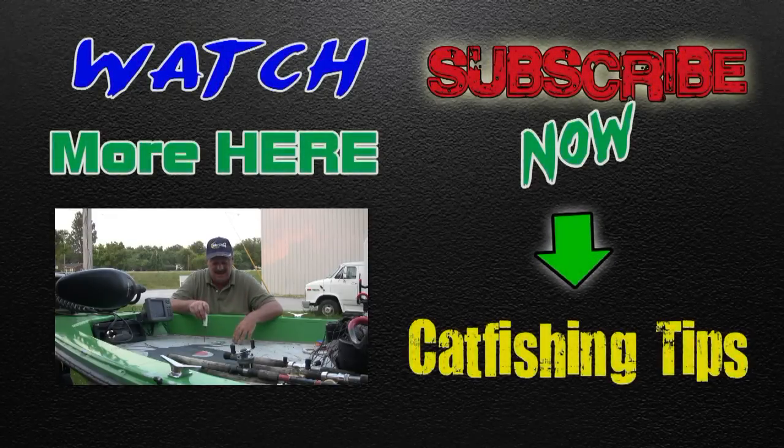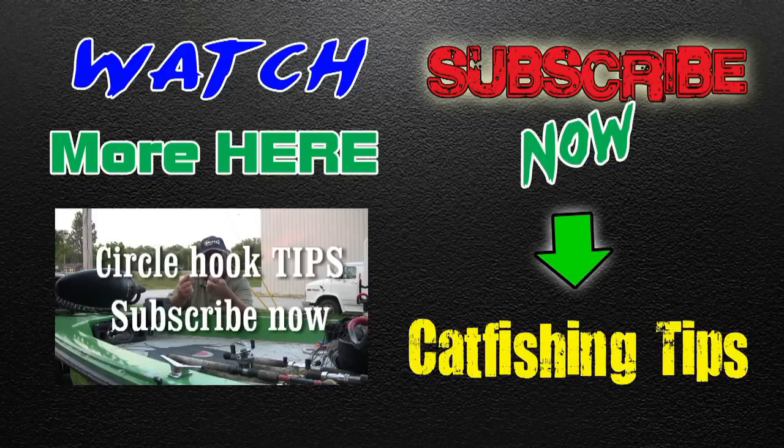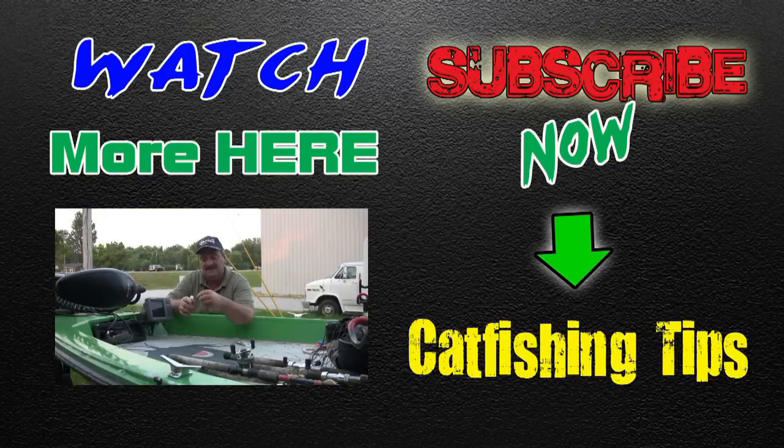I've had a lot of questions on circle hooks this month — it seems like people are not getting hooked up with circle hooks. I'm going to show you my little tip or trick that I use to get better hookup. The shank and the tip is straight; what you want to do is offset that hook.